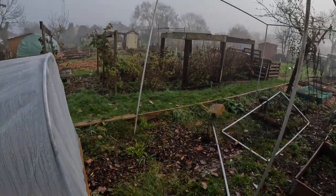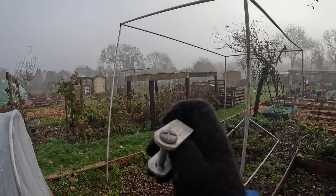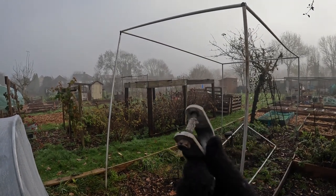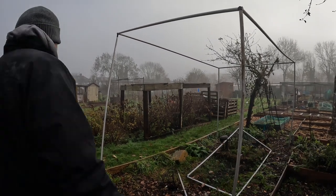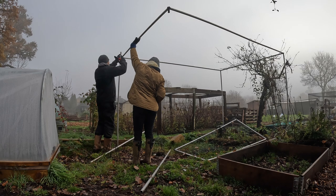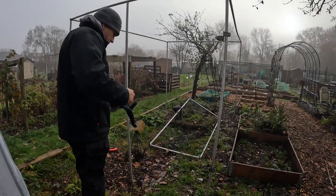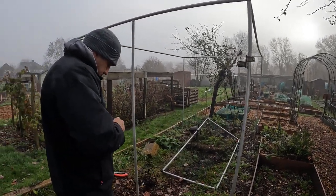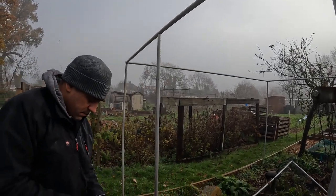The door is going to be this end here, next to my mini polytunnel. It needs to go through one of these posts but we positioned it in the wrong place, so the piece with the hole needs to be here - we're just going to change that now. So this is where the door is going to be - the hinges are here. Vince is just clipping in this support pole in the middle.